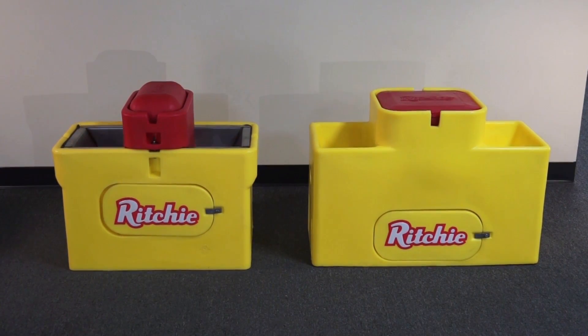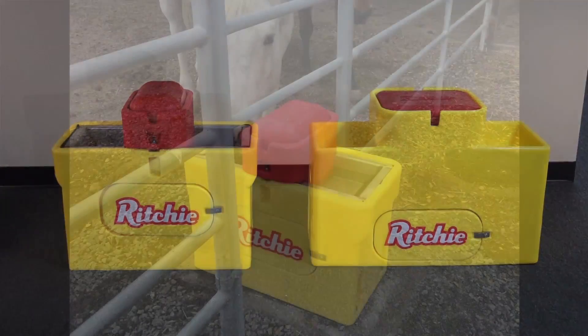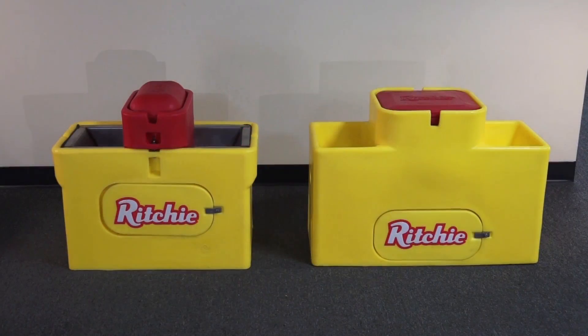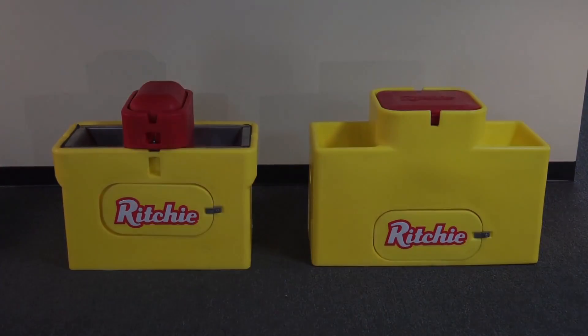Here we have our Watermatic 150 and our Omni II. Both these units are similar size; they have a similar drink height and herd capacity, which is 40 cows or 40 horses. Both units are great for applications where you want to split a fence — you can have one trough in each pen that way. Both units offer tool-less access to the valve chamber.